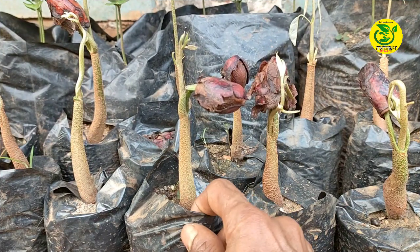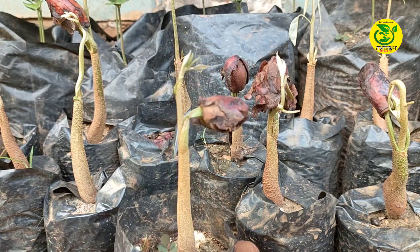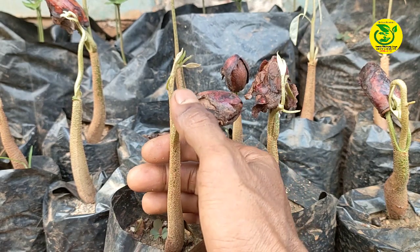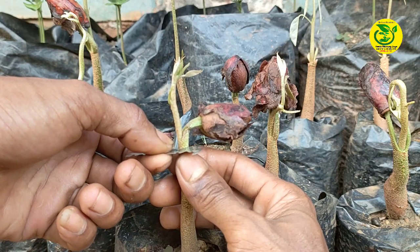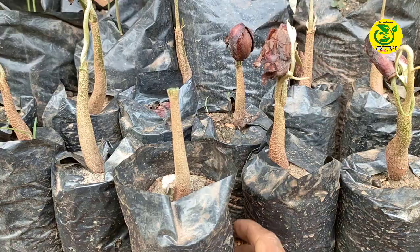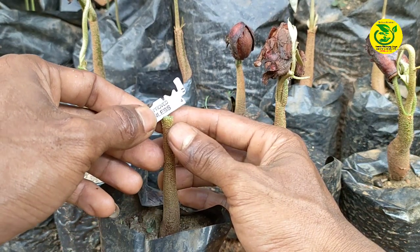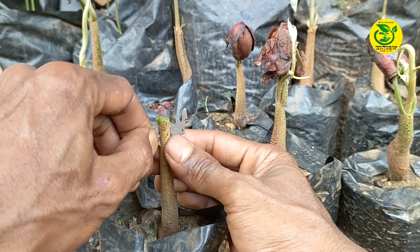Langkah pertama, kita ambil bibit durian yang akan kita lakukan penyambungan, yaitu bibit durian yang masih usia muda. Di mana untuk penyambungan yang akan saya lakukan di sini yaitu pada batang bonggolnya, bukan pada batang tunasnya. Saya akan lakukan pemotongan pada batang tunas durian. Kemudian kita lakukan pembelahan pada batang bonggol bibit durian, tepat di tengah, dengan kedalaman sekitar 2 cm atau sekitar 2 mata pisau silet.